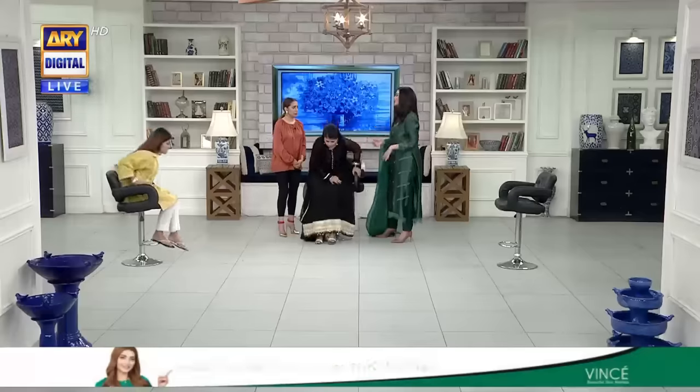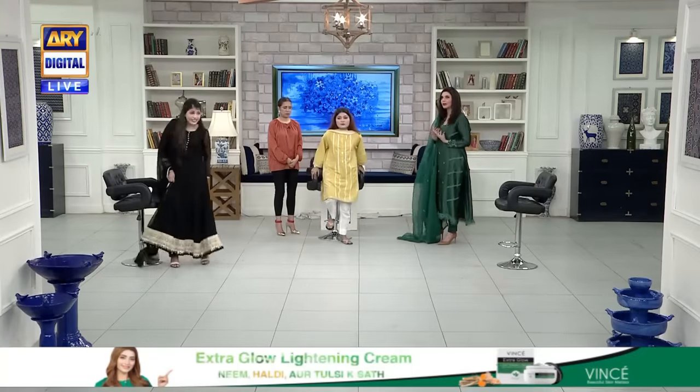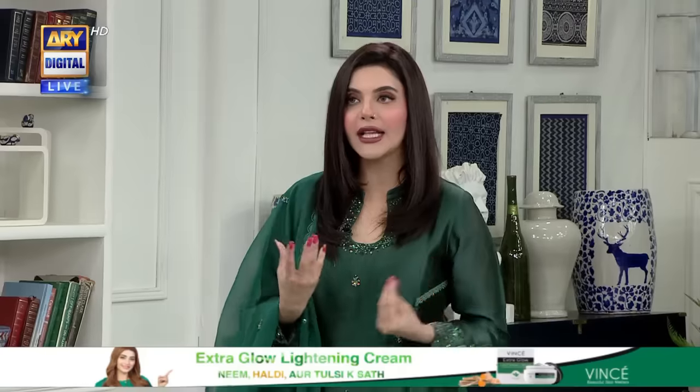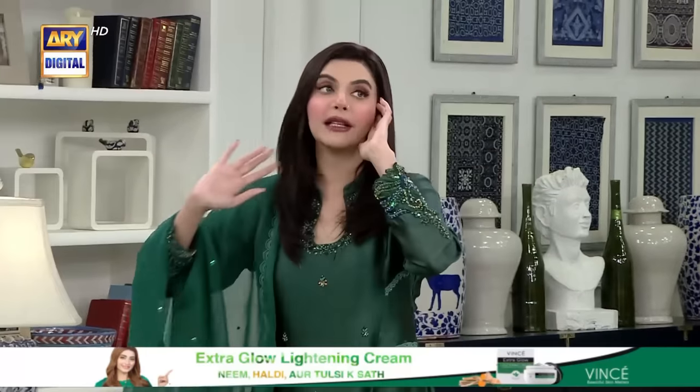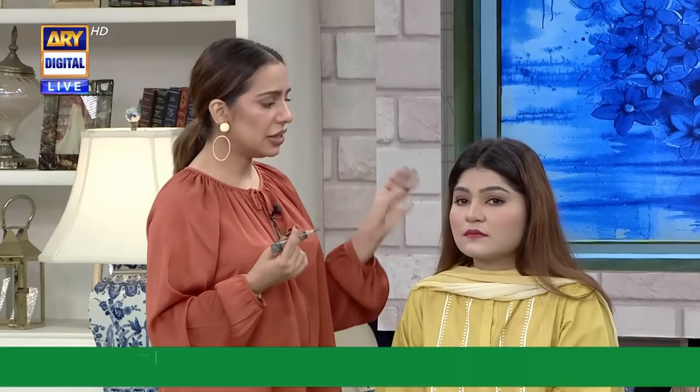We have nose contouring here, you can see it. After showing you, we have made eyebrows. We will show you the eyebrows. We have been given a lot of models and we have chosen a model so that you can see here.